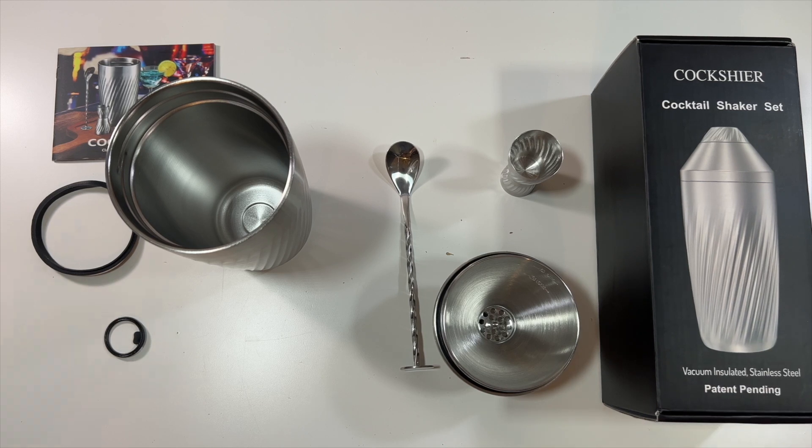Thanks again to this company who was nice enough to send me this cocktail shaker set. Thank you all for watching — we'll see you in the next one. Deuces!